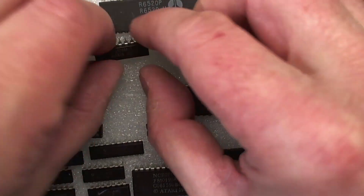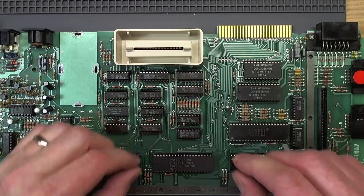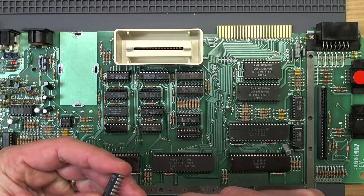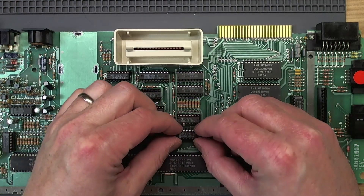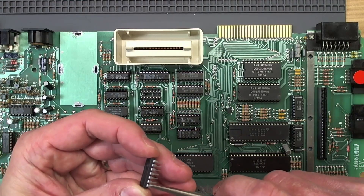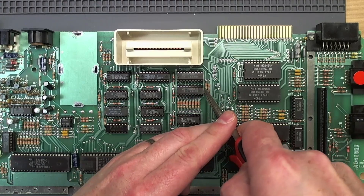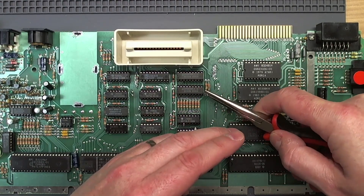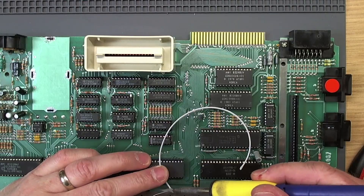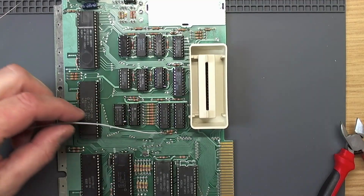That looks to be just what we're looking for. We're going to have to lift up a couple of legs here. We've lifted that leg on that one, and on this one we're going to lift pin 10 — make sure I've got that right. I'm going to solder to these and lift them out, but I'm going to heat-shrink them as well. We need to lift another leg and solder a jumper to that one as well. I'm doing this the way I did it on every other 600XL I've modified, because it seems to me that's the least likely to cause problems.